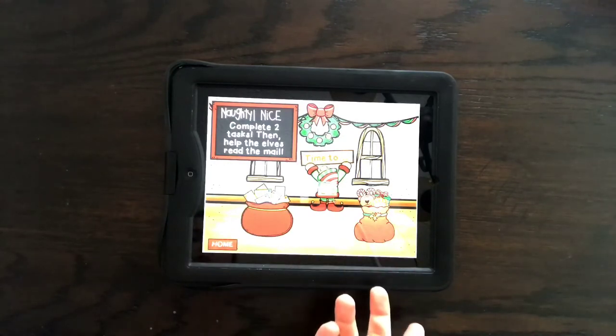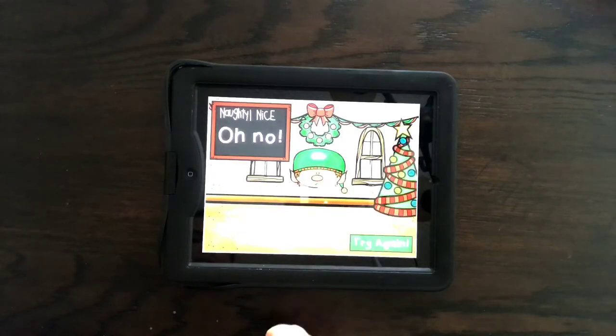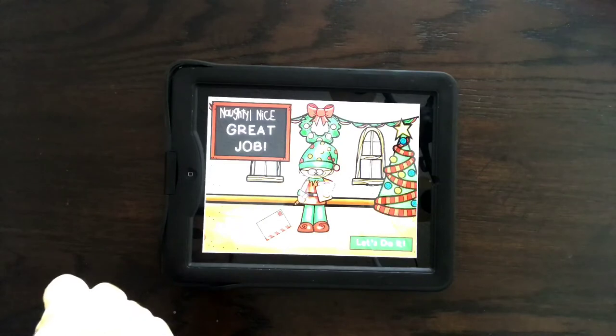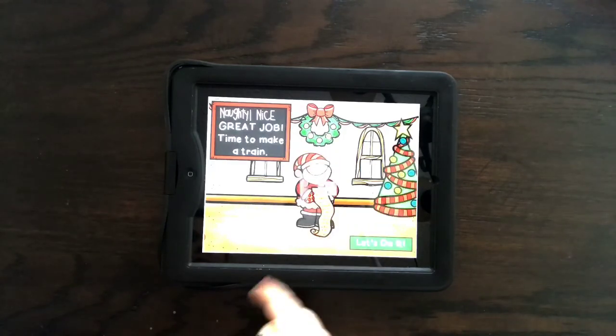Complete two tasks, then help the elves read the mail. You have them complete two tasks and then click which one you think will help the elves read the mail. If you click the wrong one it will say 'Oh no, try again.' Click the right one and it says 'Great job, let's do it.'